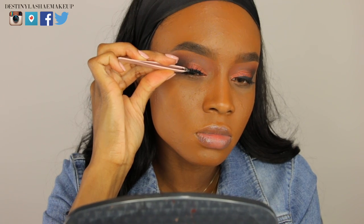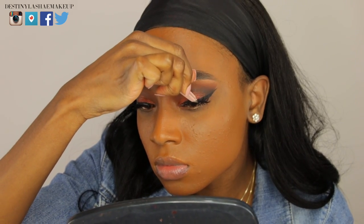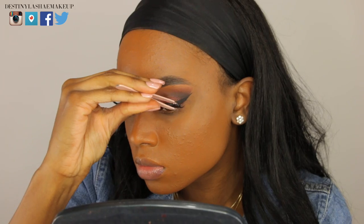Today I'm using the Goddess Lashes by Coco Lashes — they're the bomb.com for my eye shape.